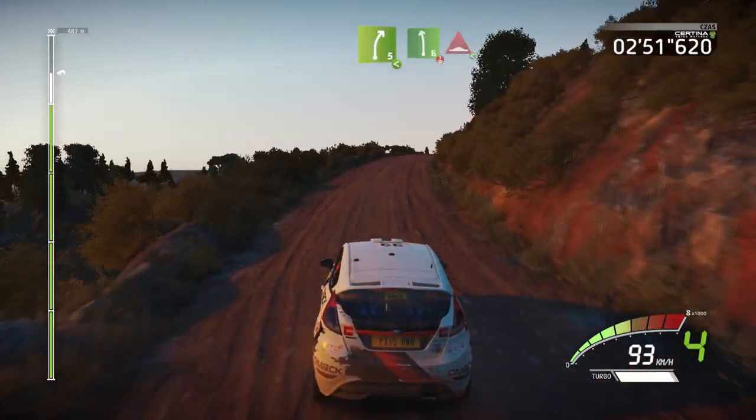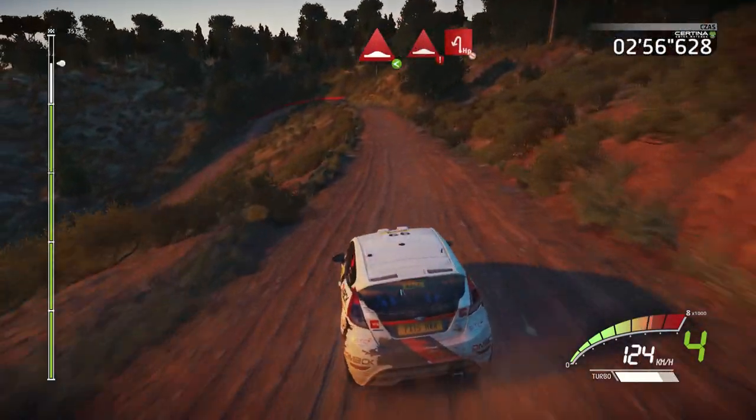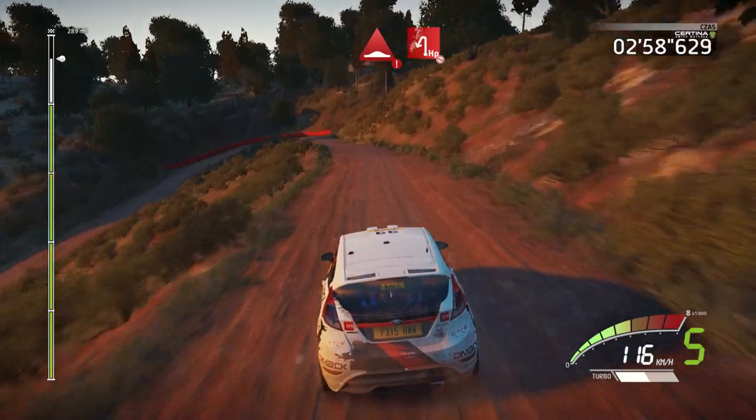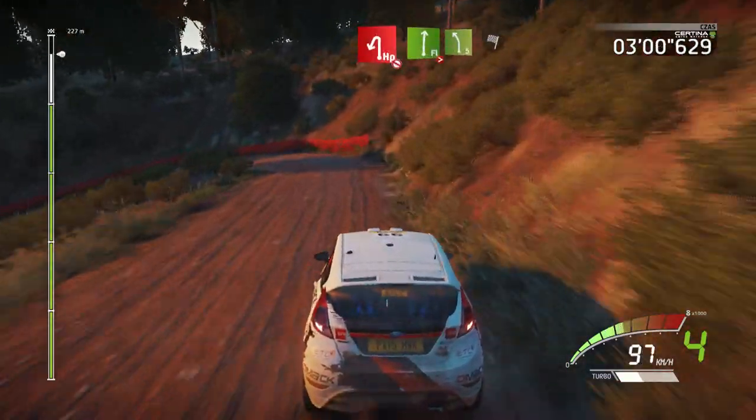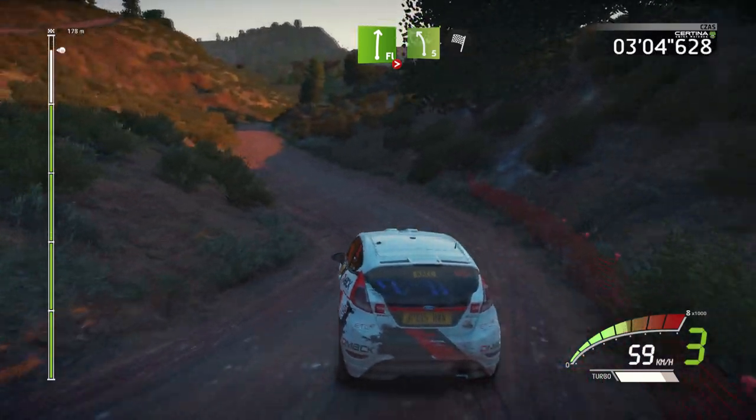Into left 6, over crest, bump, opens. Caution, hard brake, bumps, and hairpin left, don't cut, into flat right, long, tightens, over bumps, and left 5, short, into finish.